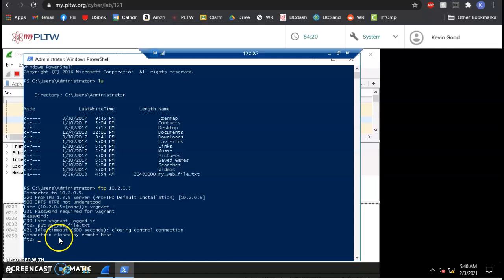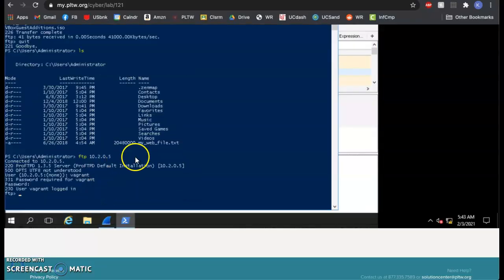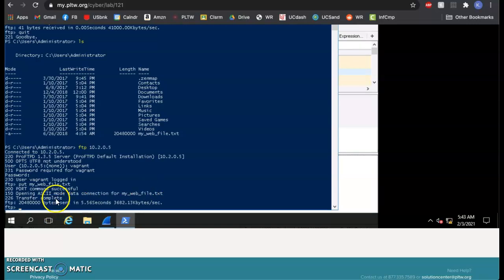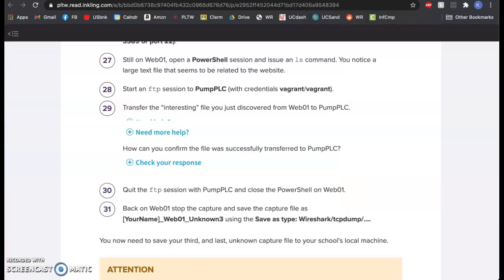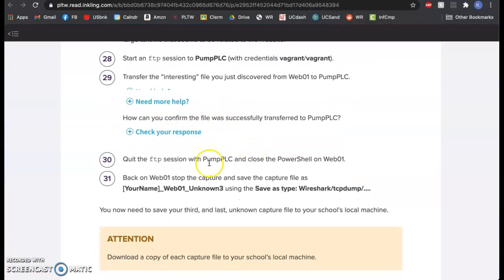It timed out because I waited too long — logging back in. We're going to use 'put' to send the file from web01 to the PLC: put my_web_file.txt onto that computer. Transfer complete. I can verify it's there by typing 'ls' — and sure enough, not only do they have the pump log they normally should have, they now have this file which they shouldn't.